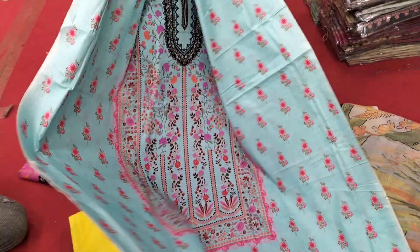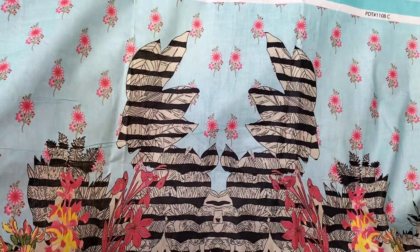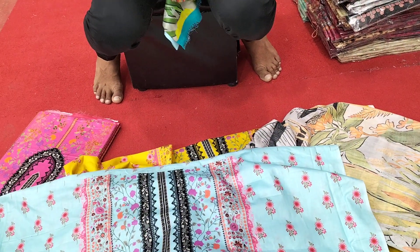I will show you the front side — the back side is pretty. It looks pretty.